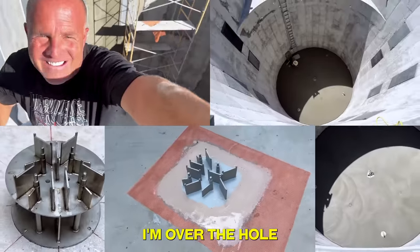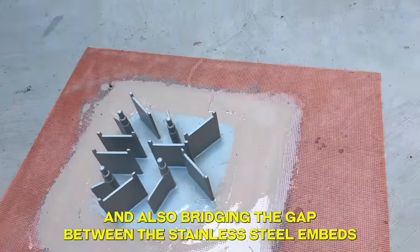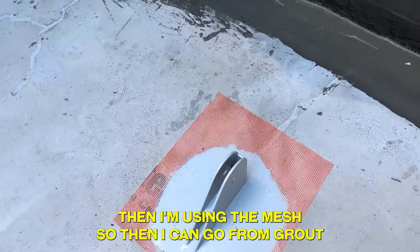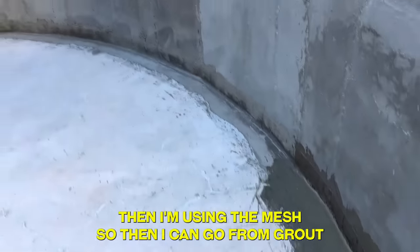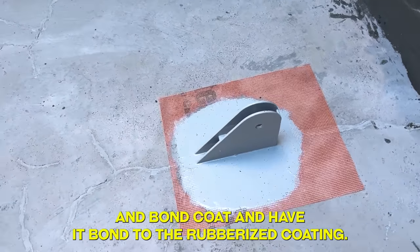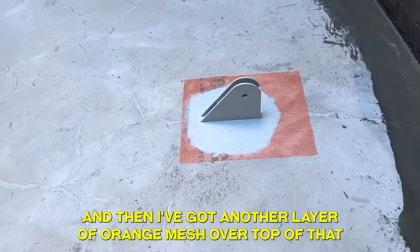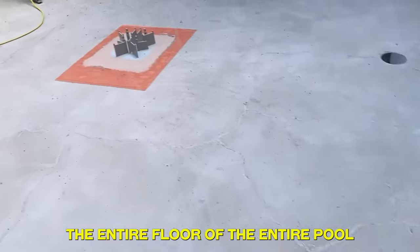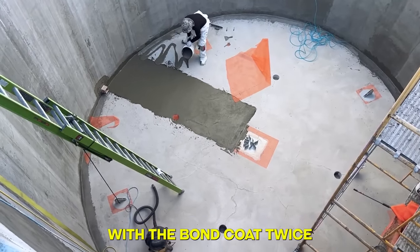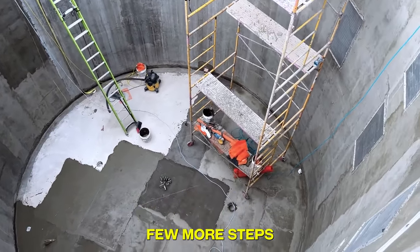I'm over the hole, coating my stainless steel and bridging the gap between the stainless steel embeds that go all the way through that 8.5- to 12-inch floor. I'm using the mesh so I can go from grout, bond coat waterproofing — which is this layer — and have it bond to the rubberized coating. Then I'll put another layer of orange mesh over top of that lap joint, layer the entire floor of the pool with bond coat twice, and then coat it. A few more steps, back to work.